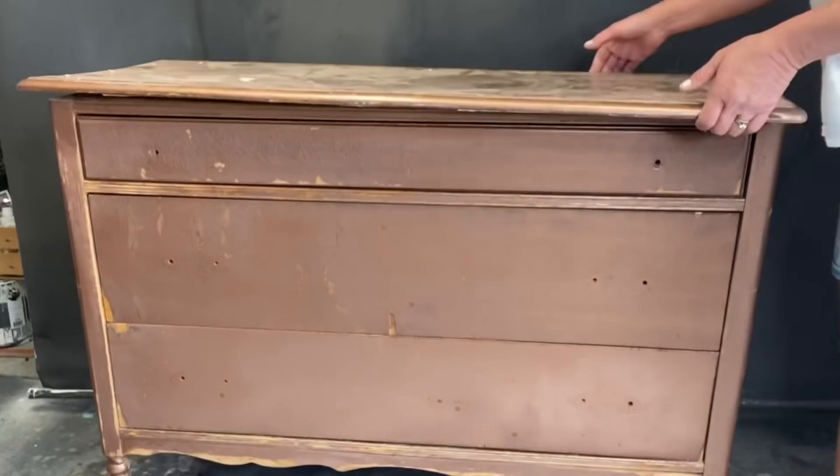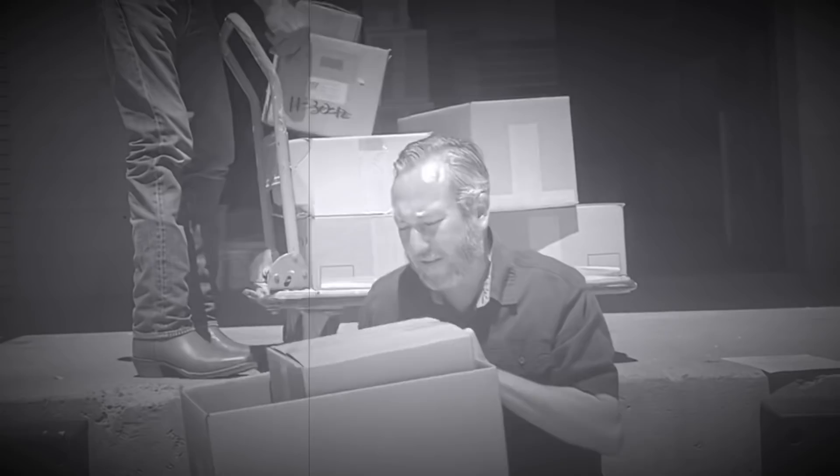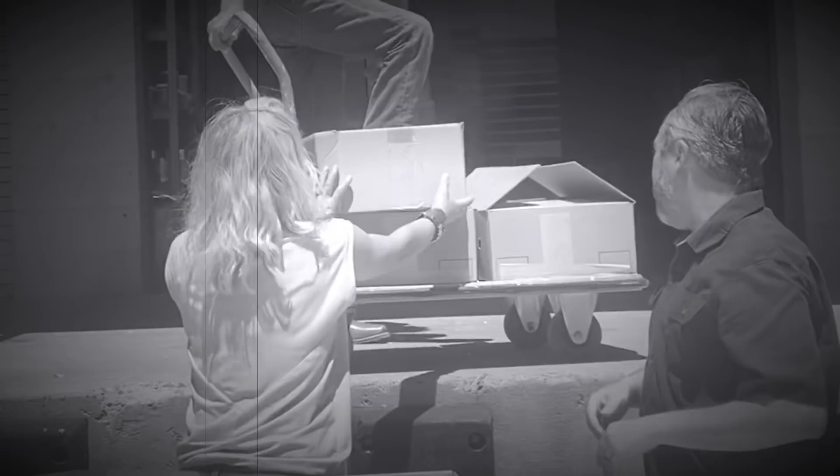The top on this dresser had a big crack right down the middle, so the first thing we're gonna do is get rid of that. We are lucky enough to live close to the paint factory, so off to DIY we went to pick up our paint.